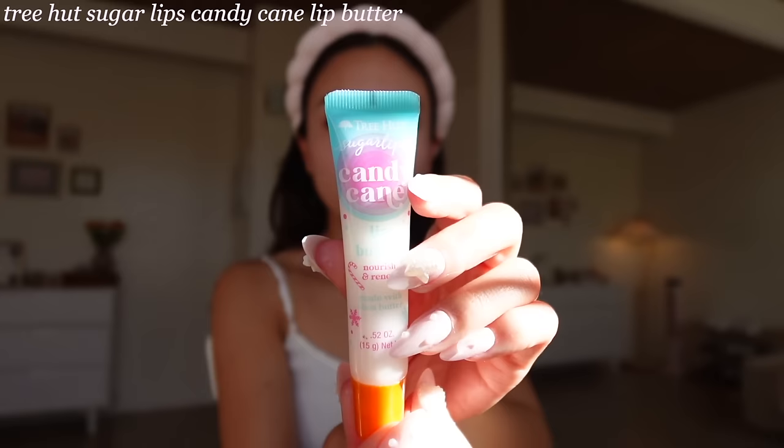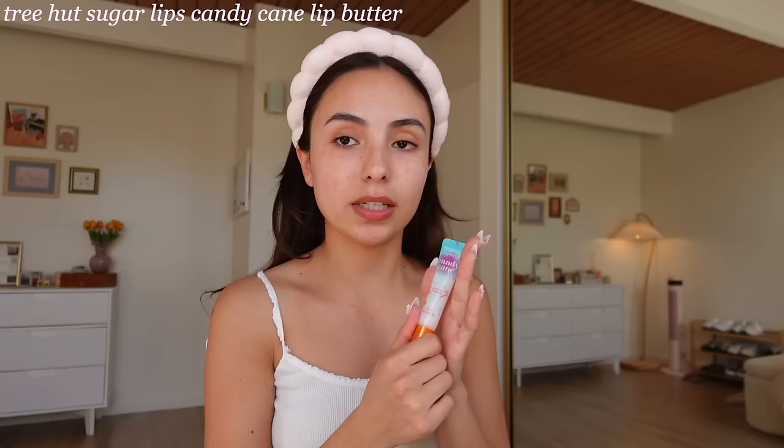Here we are with a bare face — I don't have anything on right now. I put some moisturizer and sunscreen on this morning but it's definitely absorbed into the skin. I'm putting my hair back with this headband from Target, it was like three dollars. First, I'm putting on some lip balm. This is one of my favorites — it's by Tree Hut, their Sugar Lips Candy Cane Lip Butter. It is so thick, it feels more like a mask and it stays on for a really long time.